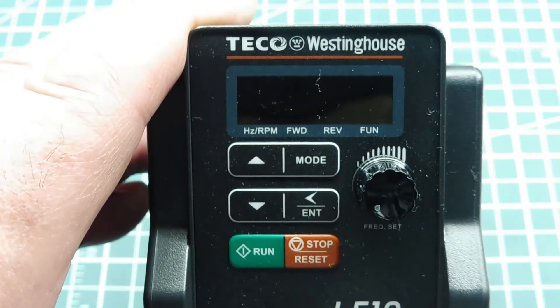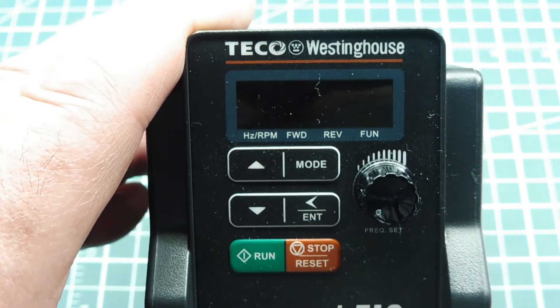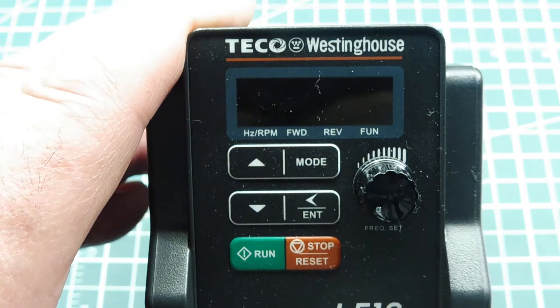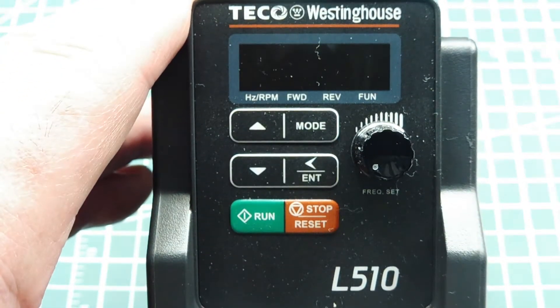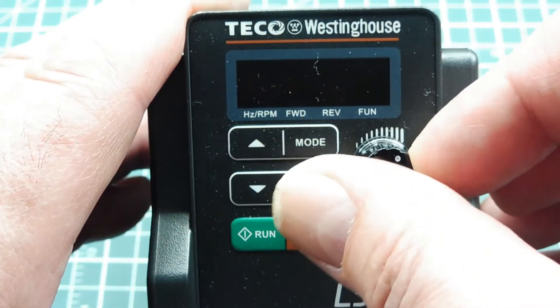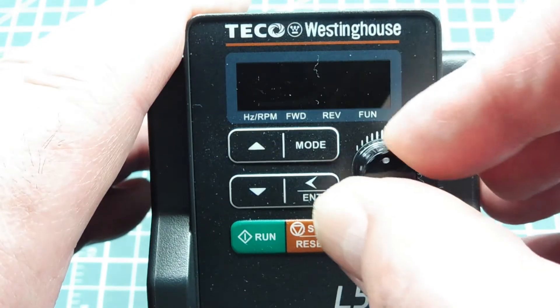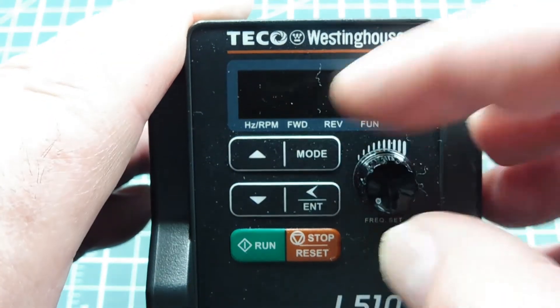If you have a project where you need a motor, you could now have a three-phase motor in your house because this variable frequency drive will take single-phase 120 or 240 volts and change it to three-phase to run your three-phase motor. You also have speed control with this pot, so we can actually control the speed of the motor — giving you speed control and three-phase power in one.